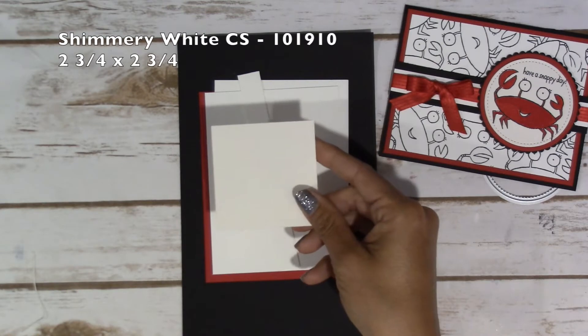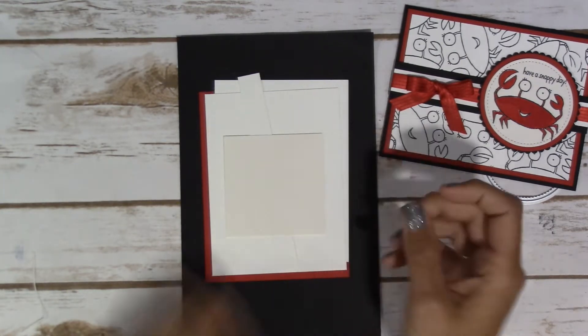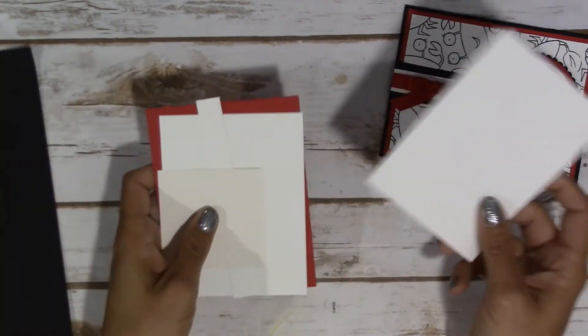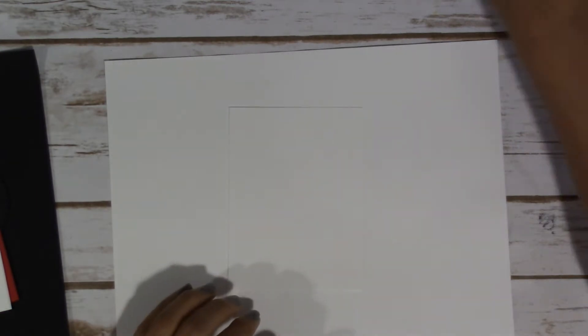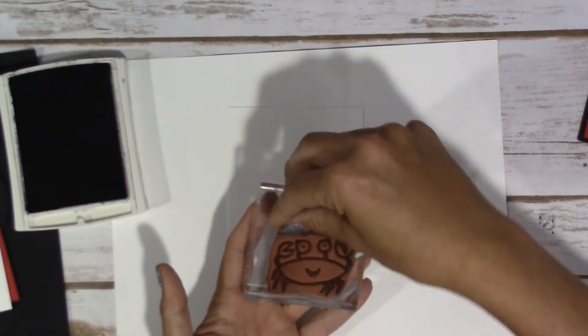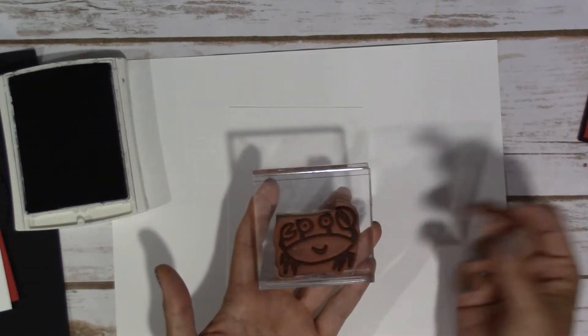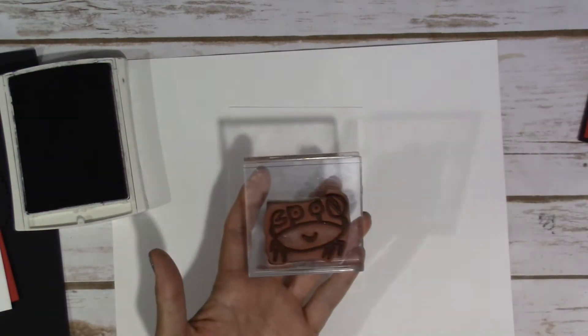When I stamped out my crab, I used Shimmery White card stock, which is a 2.75 inch square. So let's get started on stamping out the background and then getting our crab done — I think we're going to do that first. I'm going to bring in a piece of scrap paper here. The crab stamp comes with the sentiment on it, but I did not want to have the sentiment stamped along with it for the background, so I went ahead and cut the sentiment out in order to stamp out my crab.